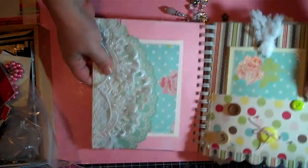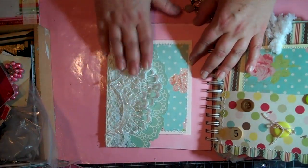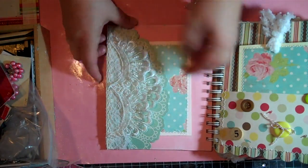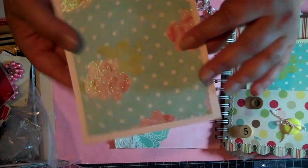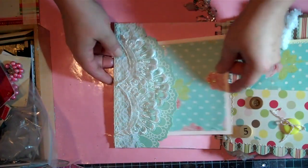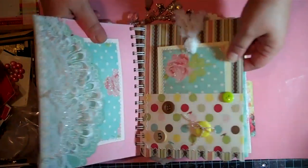The inside page has some of that pretty wedding dress lace, some more die cuts from the paper, and a double-sided photo mat. Then I did the stitching around the outside using my brand new sewing machine.